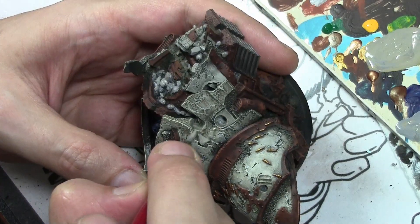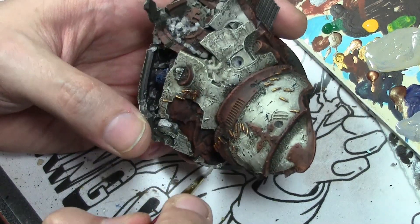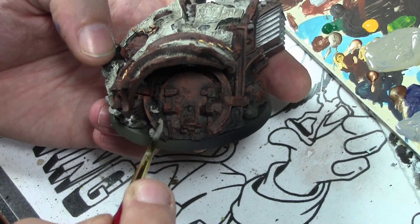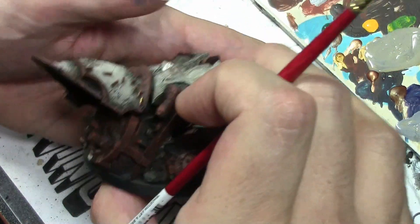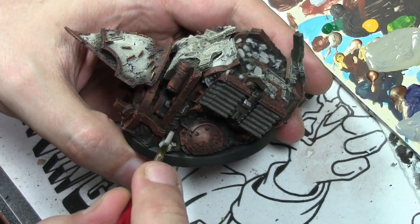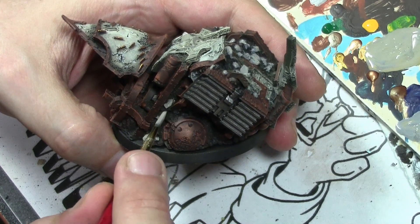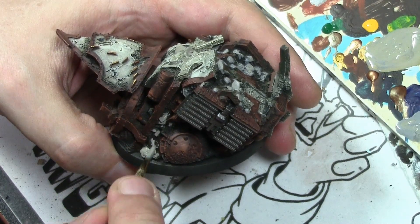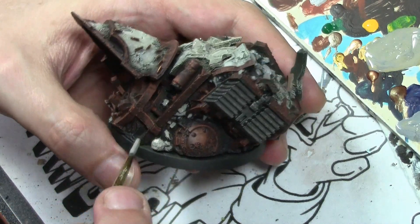Next we paint all the bits of concrete or rock that are all over the base of the miniature, using Vallejo Model Color Beige mixed with a little bit of Vallejo Model Color Light Gray. Picking out all the little bits of debris and painting them in, then doing a light highlight by adding a little bit of Pale Sand to the mix.